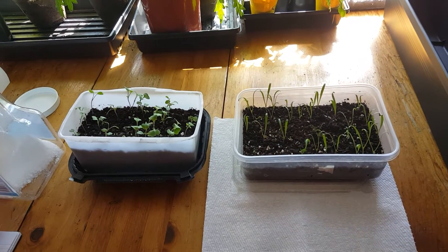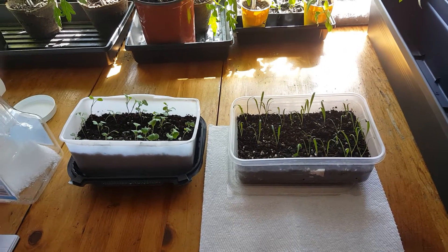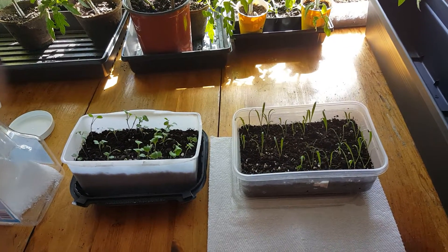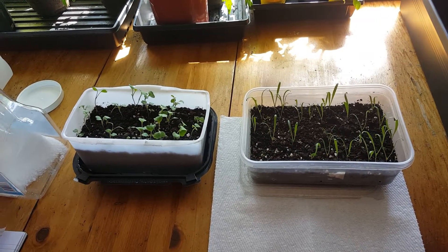In the following videos where I demonstrate how to plant arugula and spinach from seed, you can do the exact same thing with the flowers you got in your programming bins in the little sandwich baggie marked flowers. You can plant them one inch apart in these little containers.